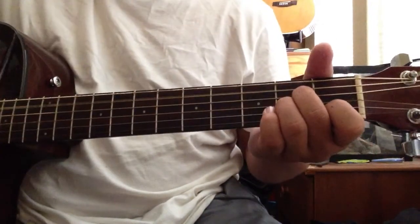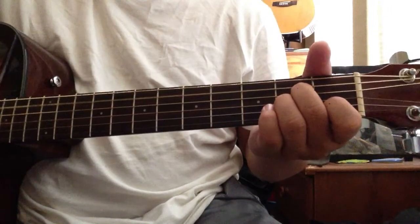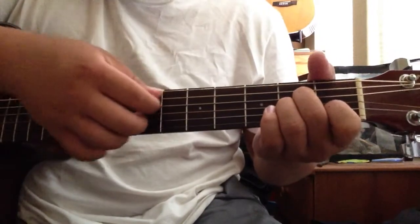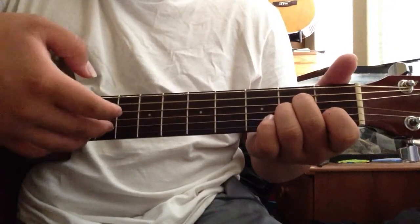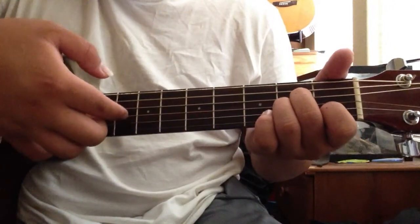Finally A minor. We have: five, three, one and two at the same time again, and then back to three.